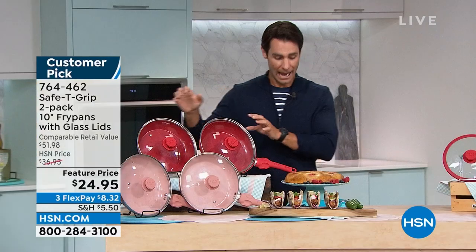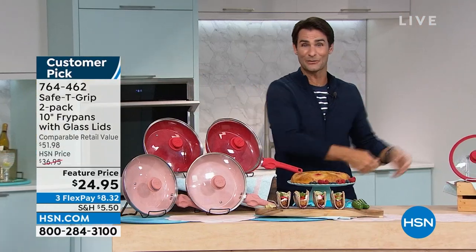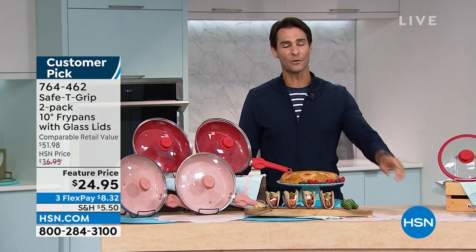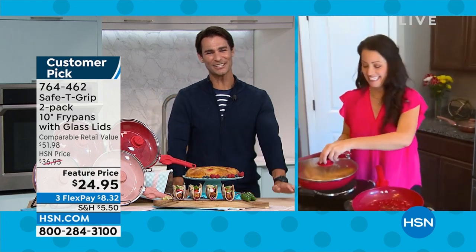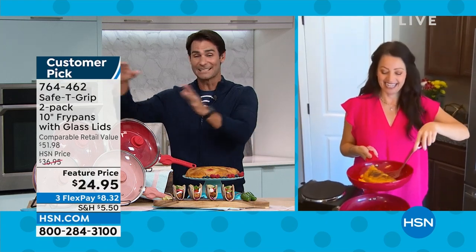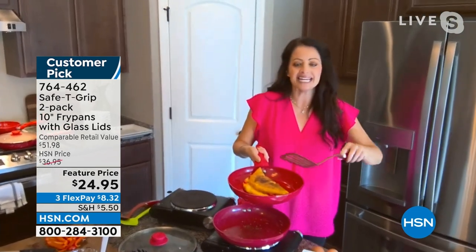We're down to two colors: red and rose gold. Our friend Michelle Carolla is back with us. Once you've tried Safety Grip — and we're well into the thousands of reviews on HSN.com — you just decide this is it. You get the comfort, the stability, and the easy cleanup. Look at this veggie omelet with sticky cheese — it comes out of the pan so easily. I don't even really need to clean it; it just wipes out.